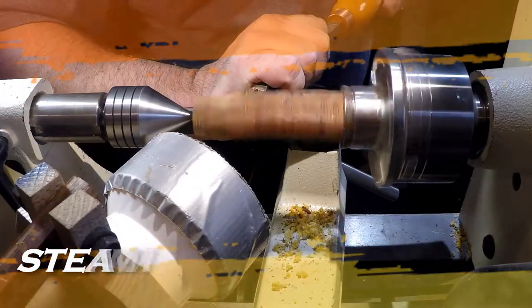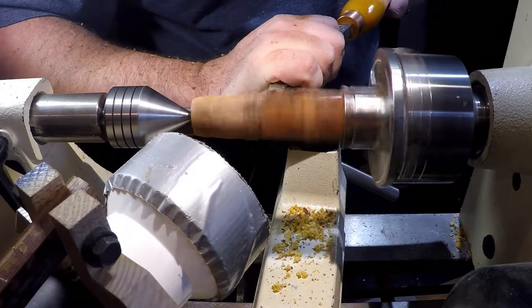Hello and welcome to Bighorn Woodworks. Today I will be making a steampunk pen.